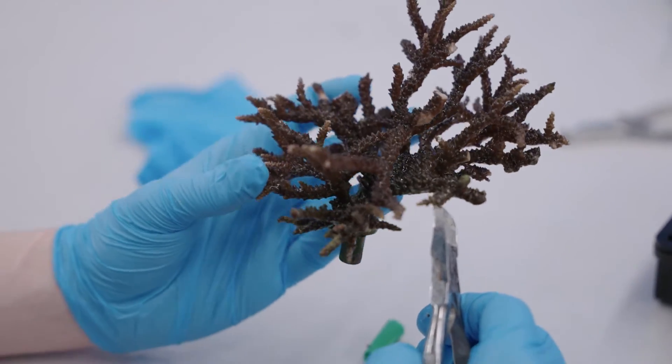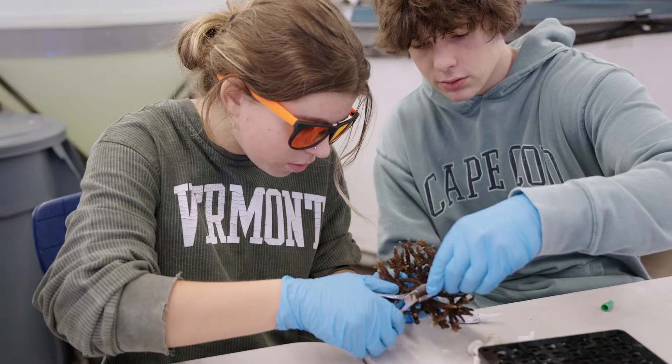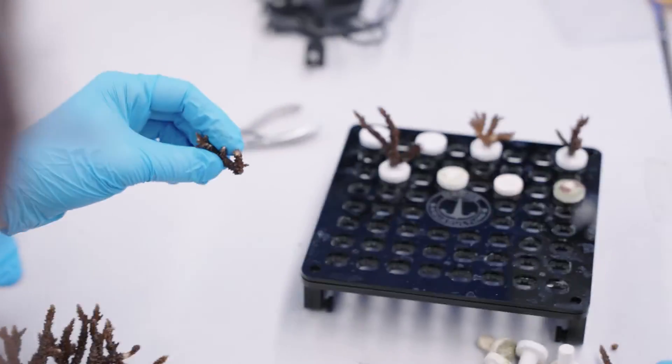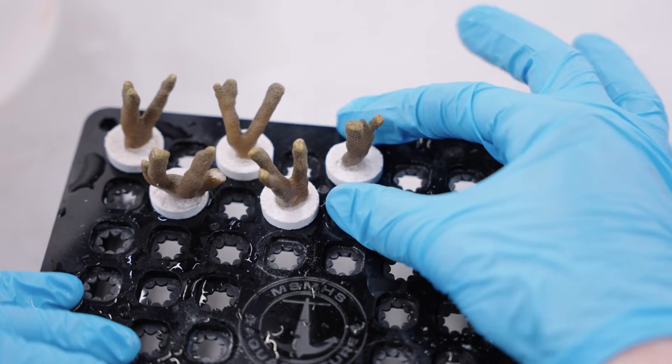We grow them up and then we fragment them, which is a pretty simple process of cutting them with bone cutters and then super gluing them to what we call frag plugs. Then essentially from that, if given enough time in the right conditions, they'll turn into colonies, which we'll then sell to people to put in their home aquariums.